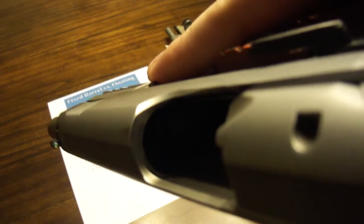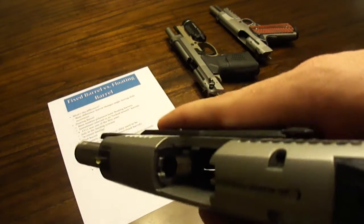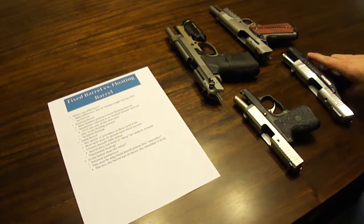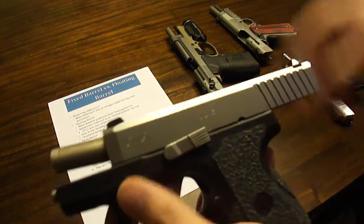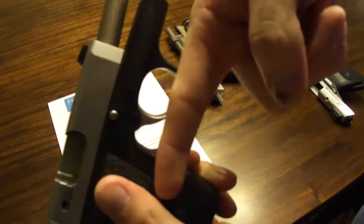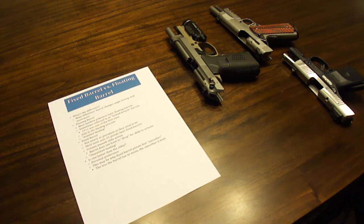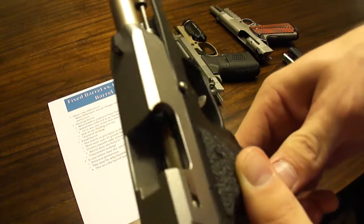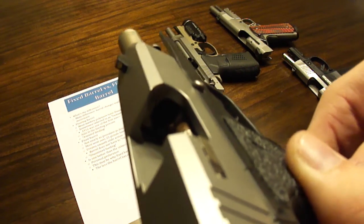The reason I say assisted feeding is because there's a feed ramp in there that actually helps guide the bullet into the barrel. For most lock breach pistols, it'll have some sort of feed ramp — you can see a small one on the bottom, and on the Glock too. When the slide goes rearward, the barrel points up, which actually helps straighten out the barrel in line with the top of the magazine. With a loaded magazine, you can see how the round points directly into that feed ramp and directly into the barrel, making feeding very smooth.